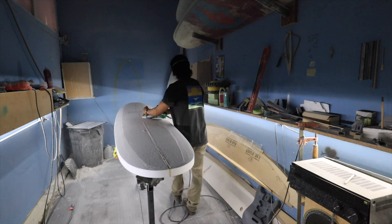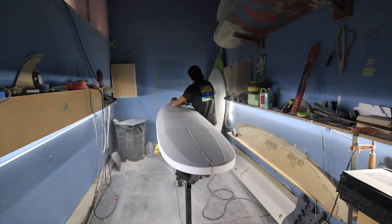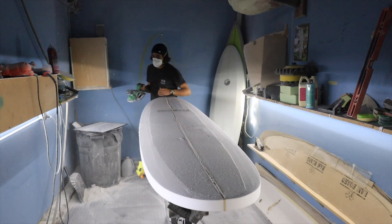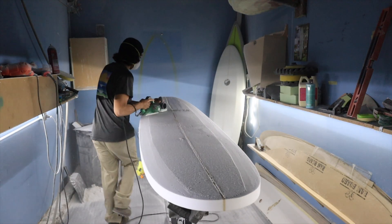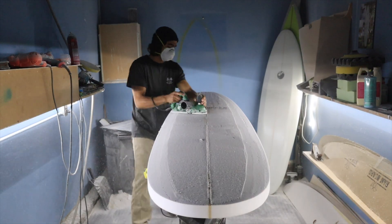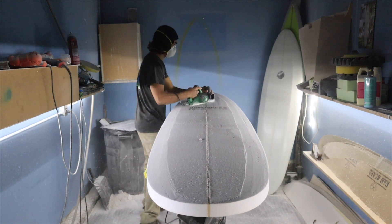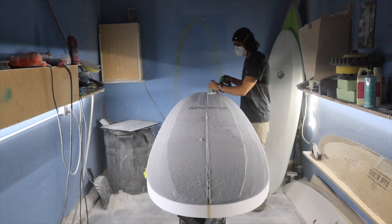I'm going to start by scooping out a lot of the foam in the tail, which will thin out the tail and start getting the deck rocker correct in the back. I'm doing this by starting in the middle, kind of the back third, and going back towards the tail, opening up the planer further as I go back.